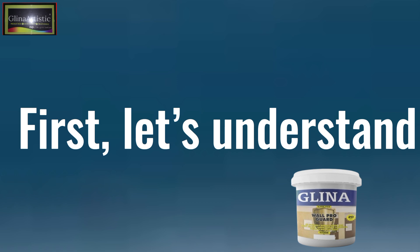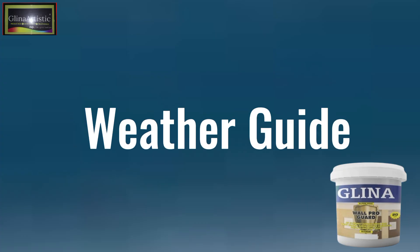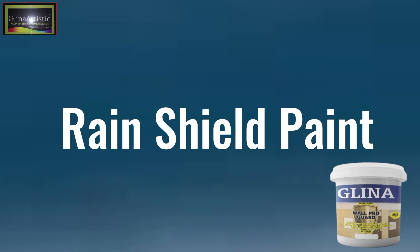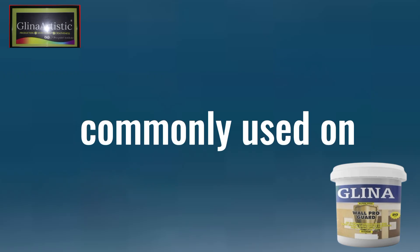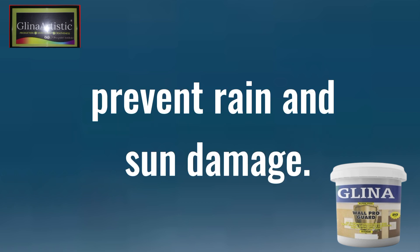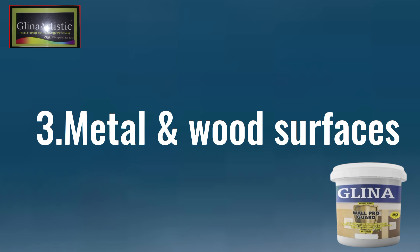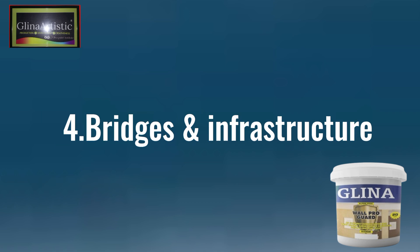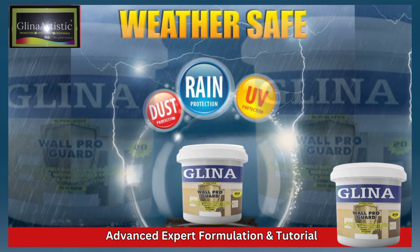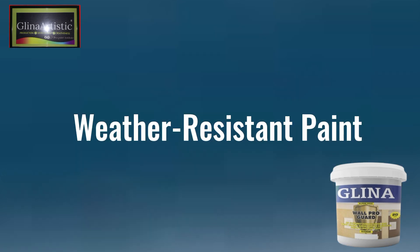First, let's understand what weather-resistant paint is. Weather-resistant paint is also known as weather-shield, weather-guard, or rain-shield paint. This specialized paint forms a protective barrier against harsh environmental conditions, and is commonly used on exterior walls or fences to prevent rain and sun damage, roofs and gutters to stop leakage and rust, metal and wood surfaces to prevent corrosion and rot, and bridges and infrastructure to enhance durability. So anytime you hear weather-shield, weather-guard, weather-pro, weather-tech — it's all weather-resistant paint.